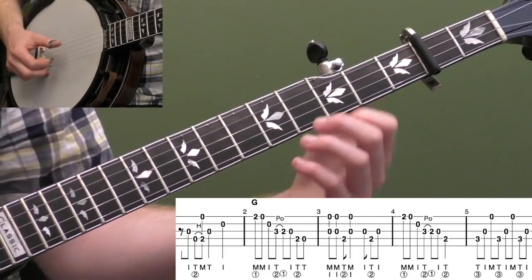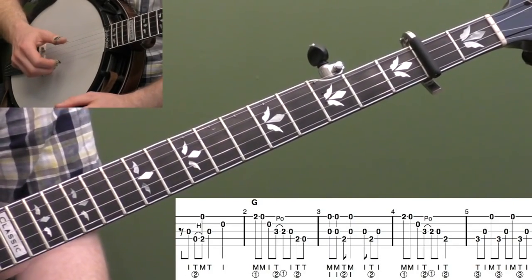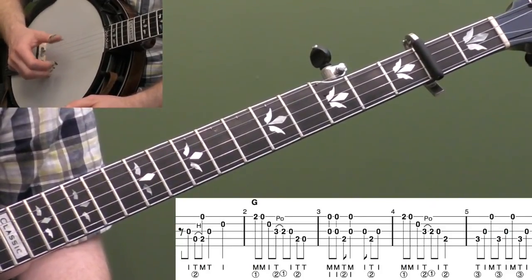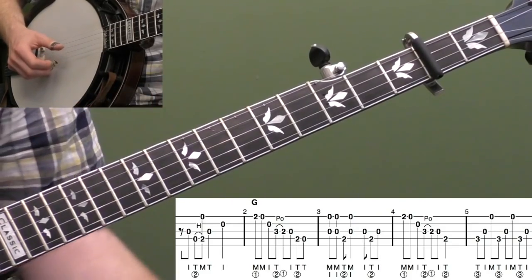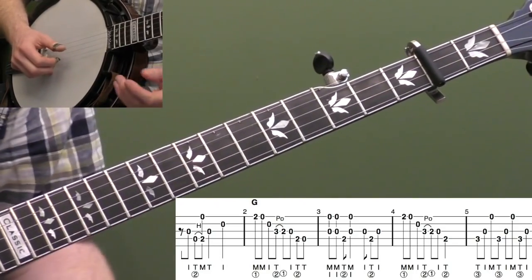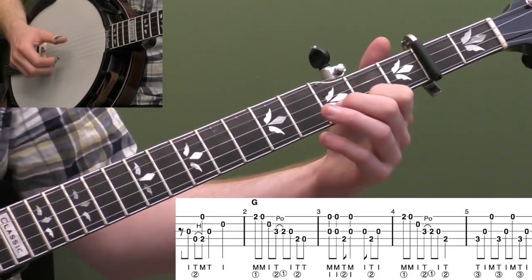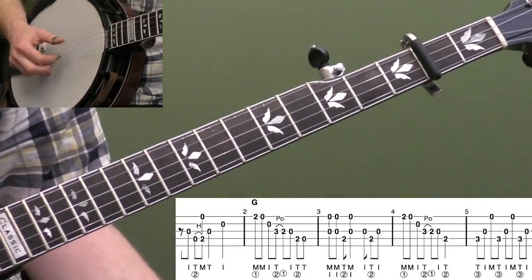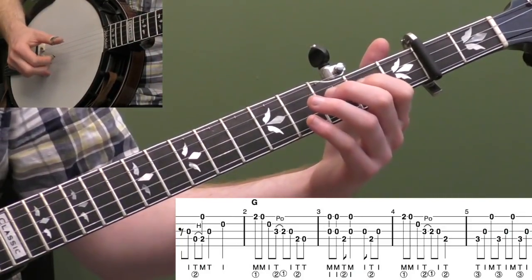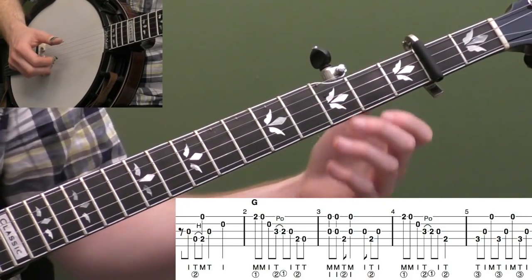We're going to put our first finger up on the second fret of the first string. On this lesson we're going to break a few of the traditional Scruggs rules — this is definitely an intermediate level lesson. We're going to do some double middle fingers and double thumbs to create some bounce. This lesson has kind of a swing feel, and we'll talk about that as the lesson goes on. Basically we're going to play two and open on the first string, then the open second string — so I'm doing middle, middle, index. They're still eighth notes, so one and two.